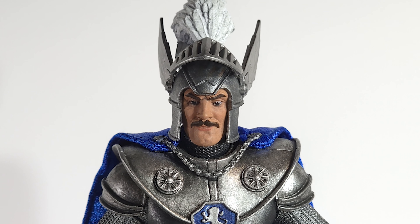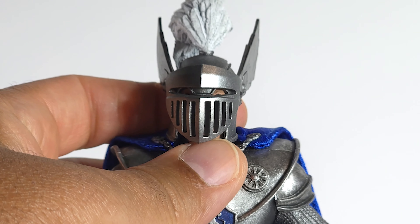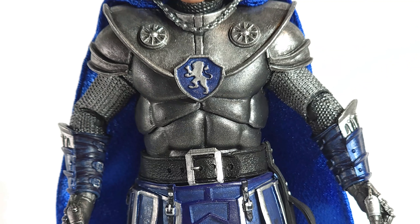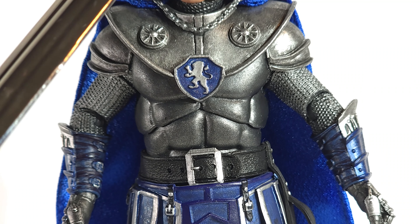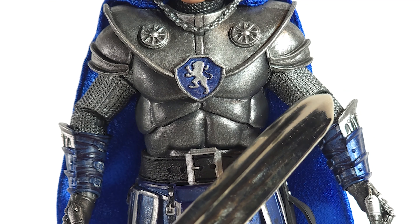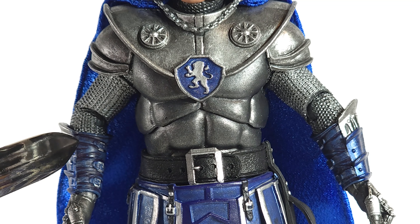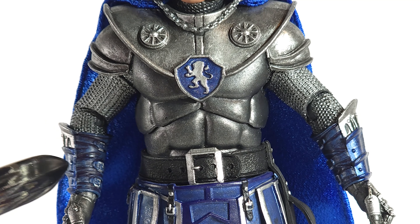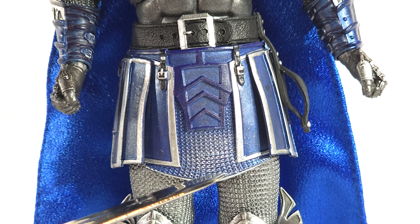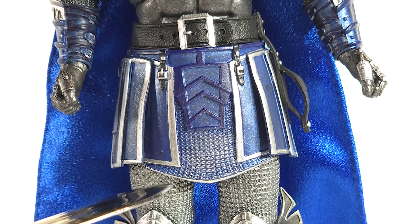Head sculpt is on point. Love that feather plume — they sculpted individual feathers. His helmet face mask does come down. The paint on his armor is absolutely lovely. The silver spray finish with the black wash makes it look like real metal. Chainmail mesh between the armor. On his gauntlets, he's got buckles — the buckles are painted silver. The background leather is blue and black with a wash. The detail continues — you can see a silver spray that starts out blue and becomes more silver as it gets towards the bottom.